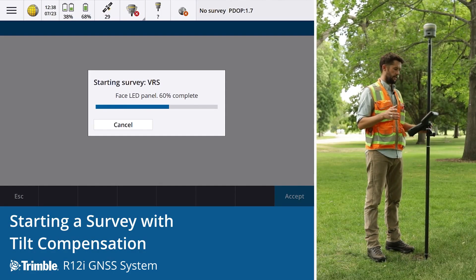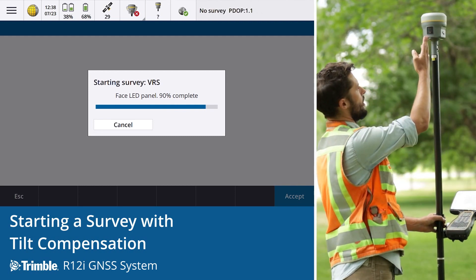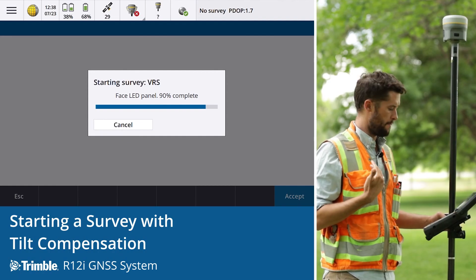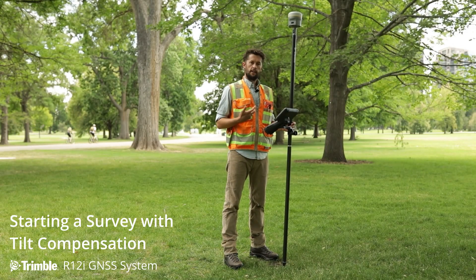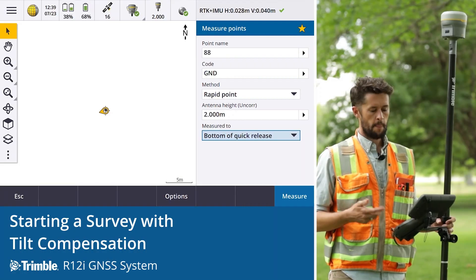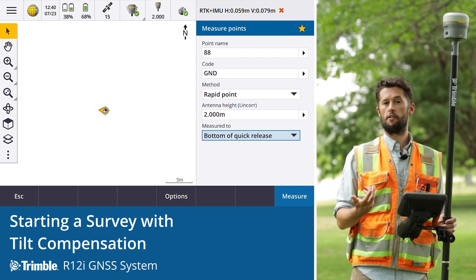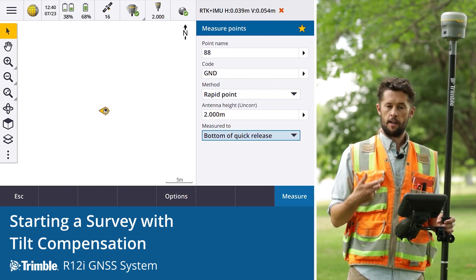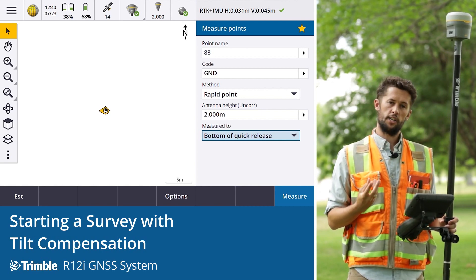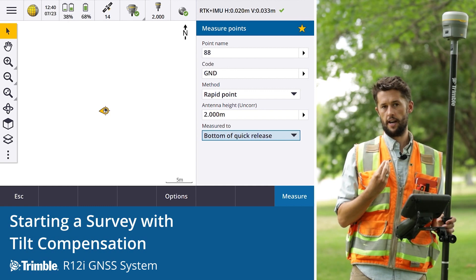While starting a survey you'll see a message saying 'face LED panel.' That means the lights on the receiver — this LED panel — needs to be facing you, the surveyor, at all times. The reason is for the orientation and heading information provided in Trimble Access, whether that's the icon on the map showing your facing direction, or for stakeout directions. The directions provided are based on the orientation of the receiver, which is determined by the LED panel.